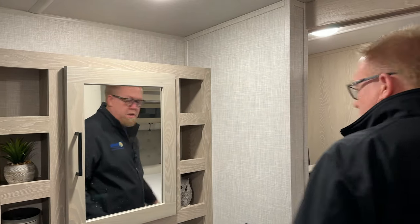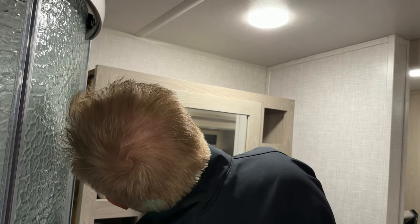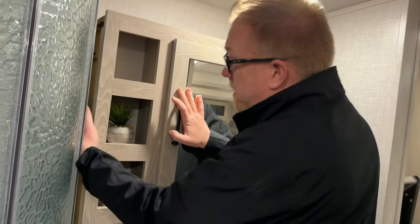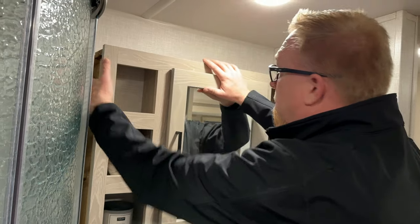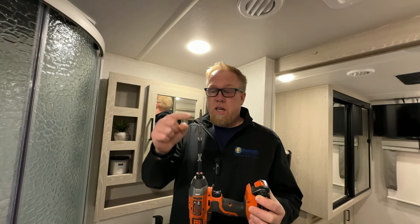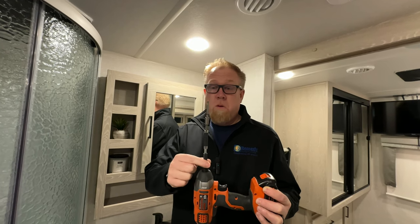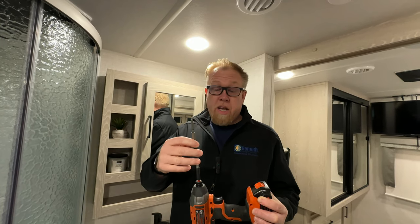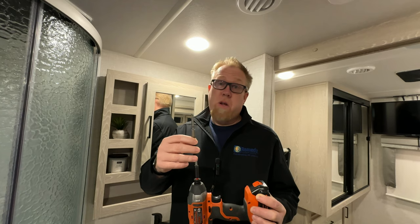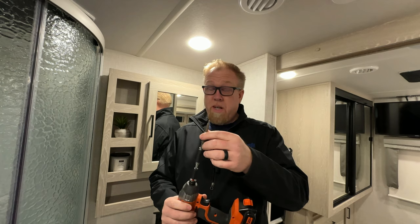There are three screws straight back here — one at the bottom, one in the middle, and one at the top. That's what's holding it on. The solution I found was drill extensions — I have three extensions and the bit. Is this the proper way to do it? No. Do I have any other way to do it? Also no. But it seems to be pretty okay.